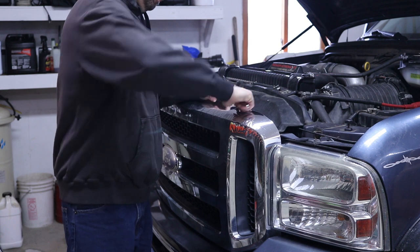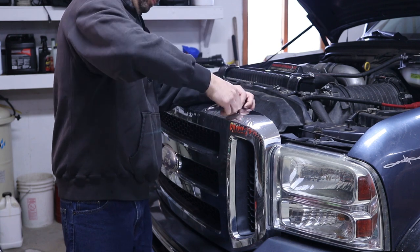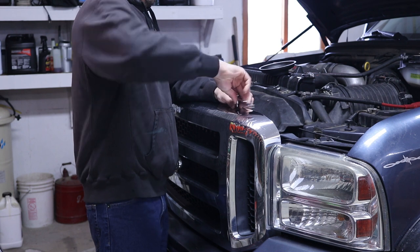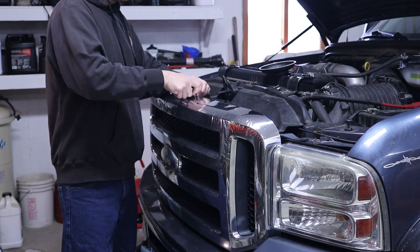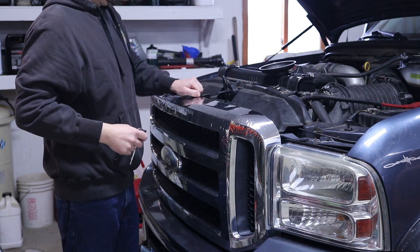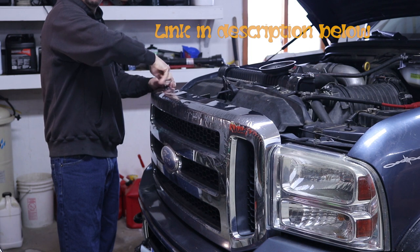There are five bolts on the top of this grill that you're going to want to take off. You're going to unscrew each one of them, and so you don't lose these bolts, I recommend using a magnetic tray that holds them in place so you don't set them on the engine and they fall to the floor and you're looking for them everywhere. Trust me, I've done it before — it's not fun. Pick one of these up at AutoZone or eBay. They're really cheap, only like five bucks.